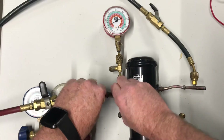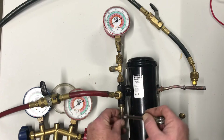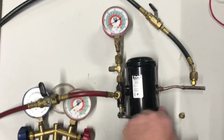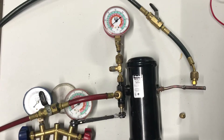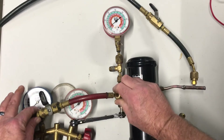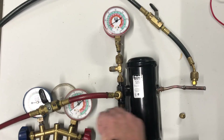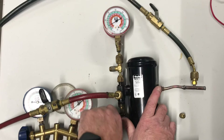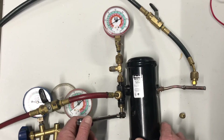If you forget to back seat that all the way and you try to take that hose off, that's going to start spraying refrigerant. If that happens, tighten your hose back down and back seat that king valve all the way counterclockwise till it stops.